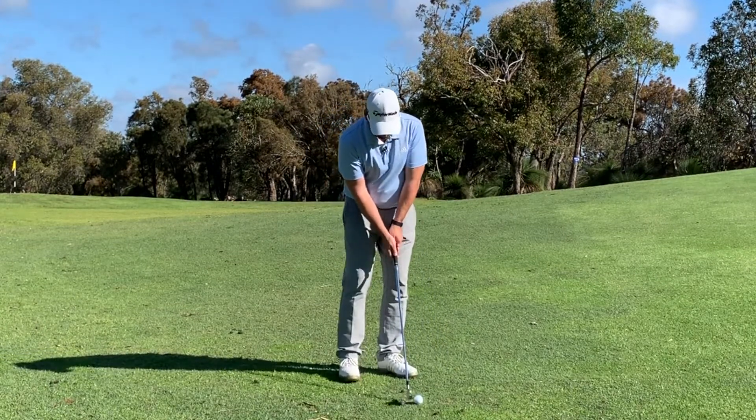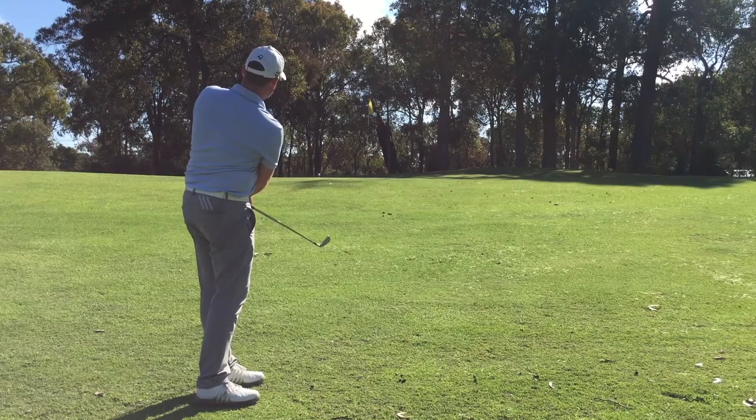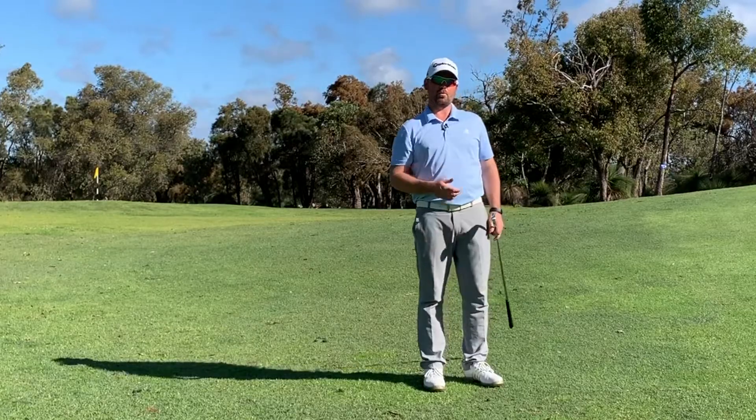Ball forward, feet close together. A little bit longer with the stroke and roll that one up onto the green.